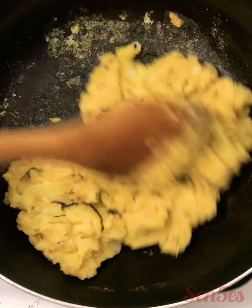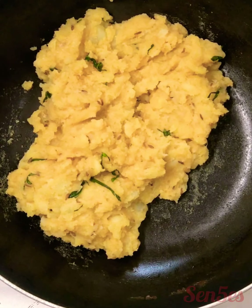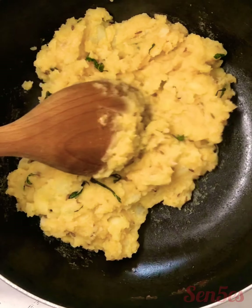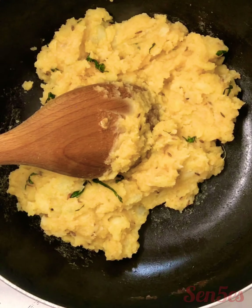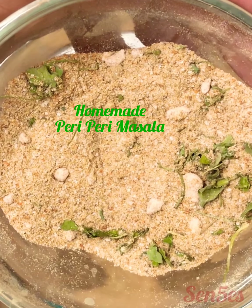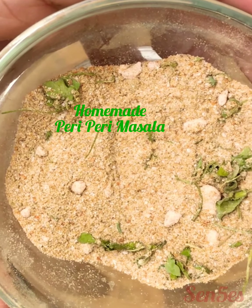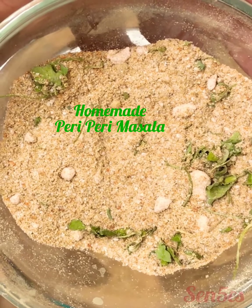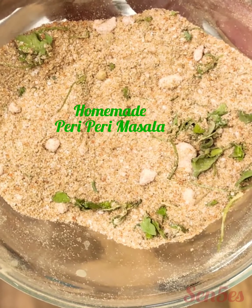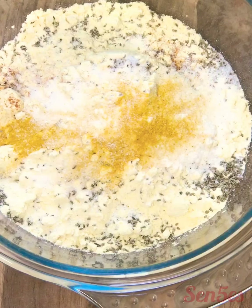The peri-peri potato or aloo mixture is ready for the stuffing in between the sandwiches. Make sure you do not add too much salt in this because you have already added a little bit of salt in your batter as well. This leftover peri-peri masala you can store in a nice airtight container for up to two to three weeks.